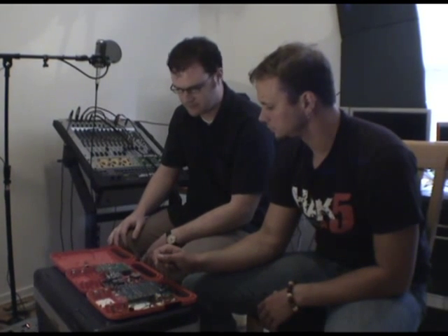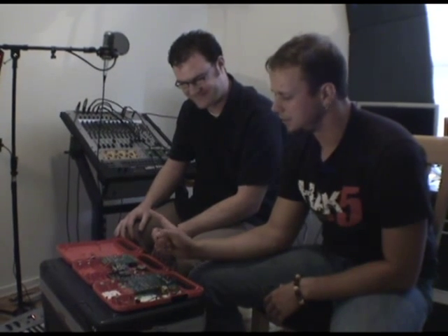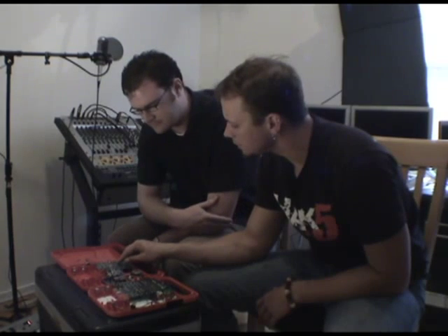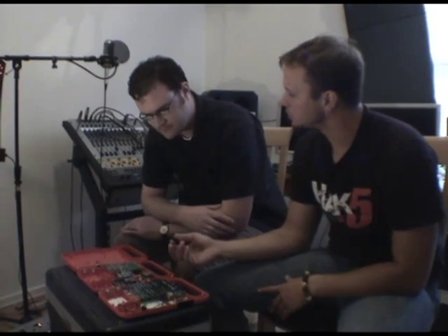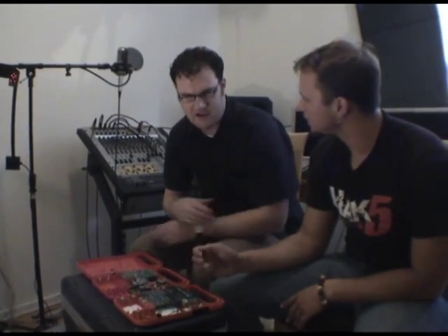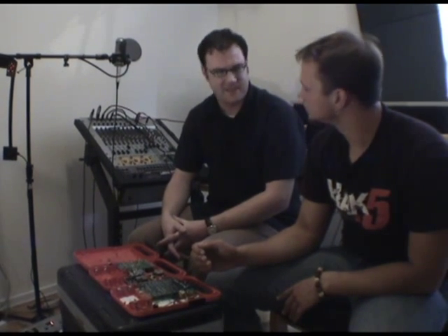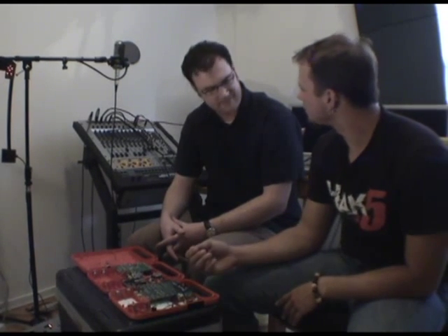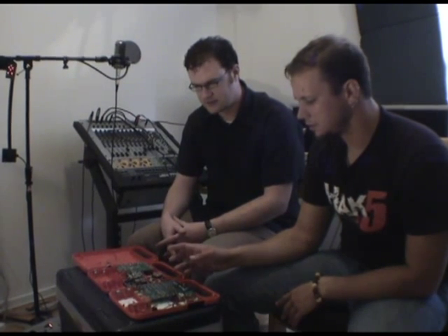It's pretty much impossible to screw up. The boards have nice solder points so if somebody wanted to do this, it is precision solder work, so it might not be your first project ever — but with just a little bit of practice with a soldering iron beforehand, I think they'd be able to get this no problem.